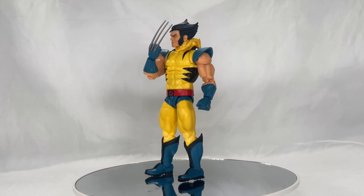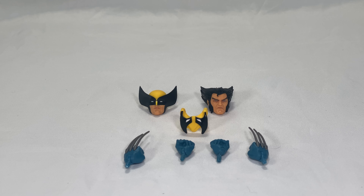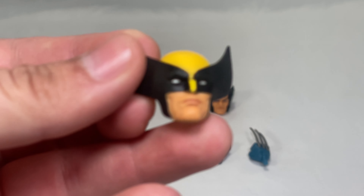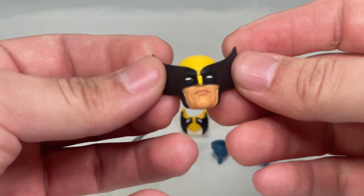Before we get a closer look at the details on Wolverine, let's take a look at all the accessories that he comes with. As you can see, we have them all laid out. We removed the hands and the extra head that was already attached to Wolverine. Let's start with the top left and take a closer look at this head sculpt — that looks pretty damn cool.